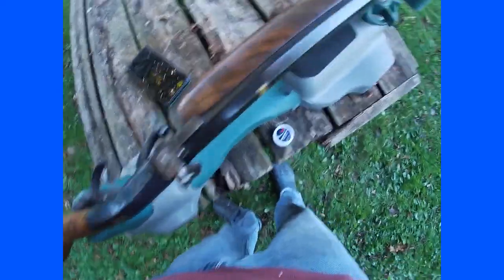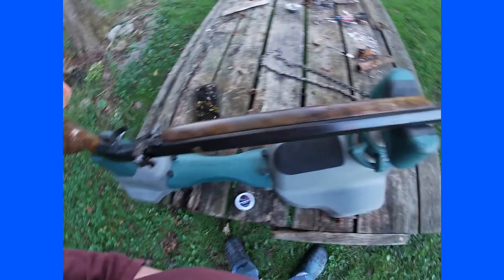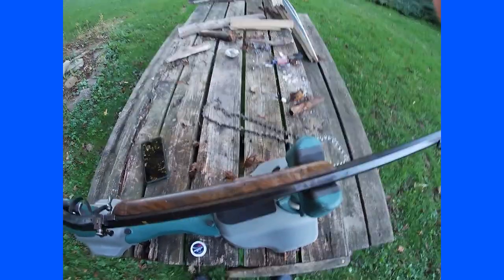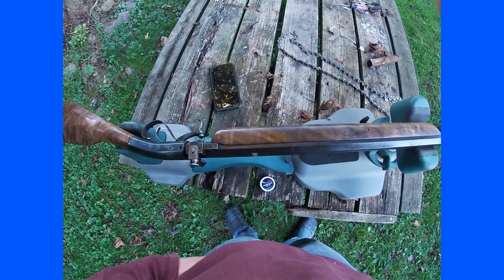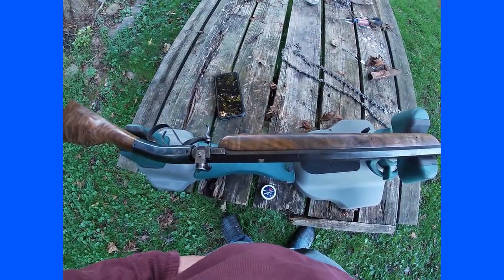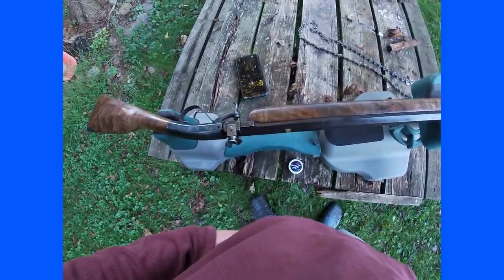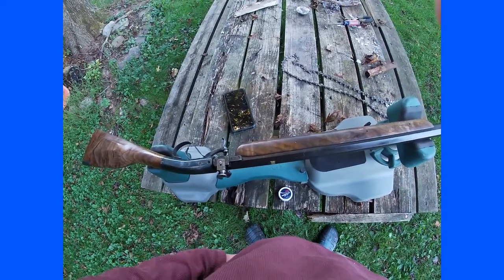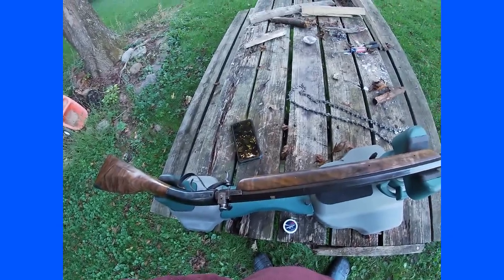I put some lineman's target sights on it because it's intended to be a target rifle, which is also why it doesn't have a ramrod. I do intend on hunting with it, which will make not having a ramrod interesting, but it should be a fun gun to use. I have a couple clips of it shooting, so watch those, have a good day, and be sure to like and subscribe.